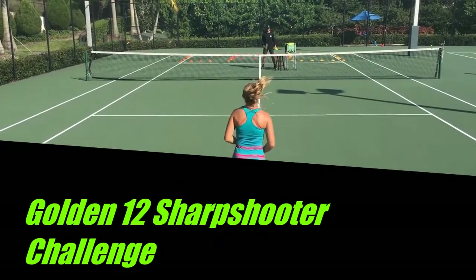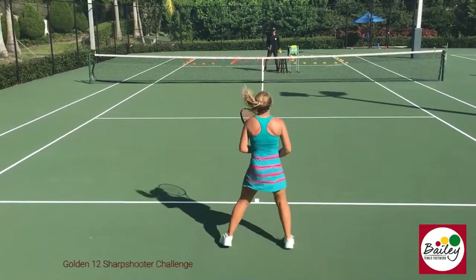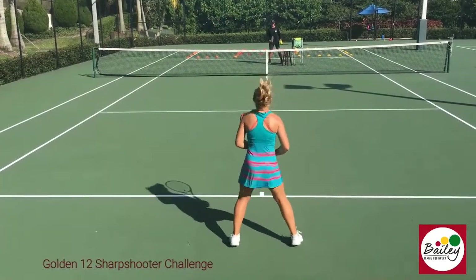Colin, 12 sharpshooter — see if he can do it under 40 seconds and get 9 out of 12 targets. Good luck!